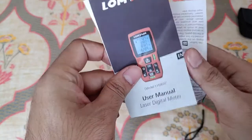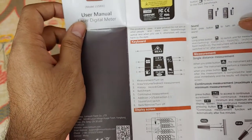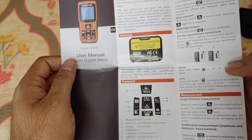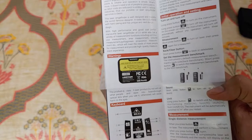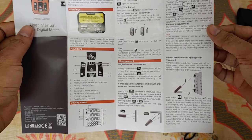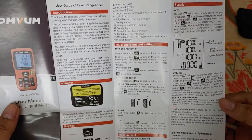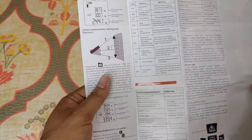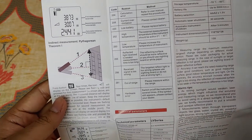Let's take a look at the user manual first. Here are all the buttons which are tagged, and you can see all the functions of the buttons — you can pause the video and check it out. I'll be showing you all the major functions needed to take measurements.